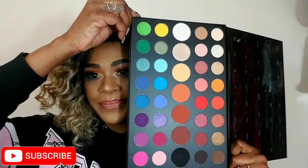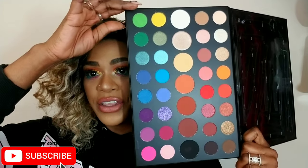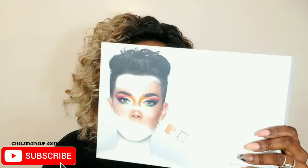This is a huge palette. This is the second time Morphe launched it — it is 39 colors for 39 dollars, you cannot go wrong. It says 'Unleash Your Inner Artist,' and that is what I did. So let's jump right into this tutorial.